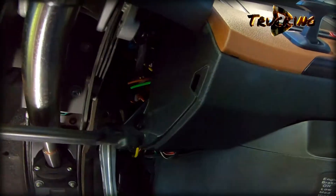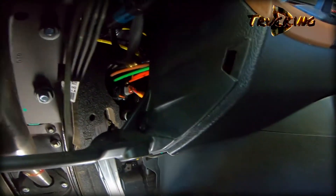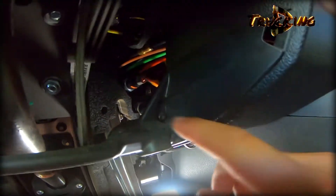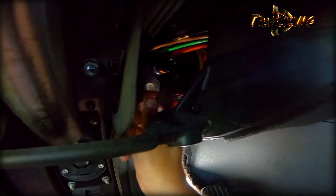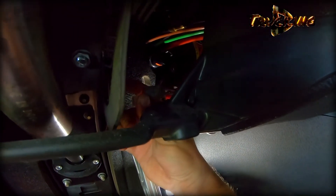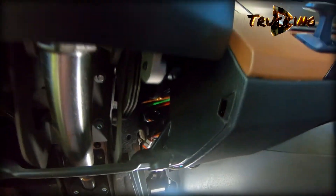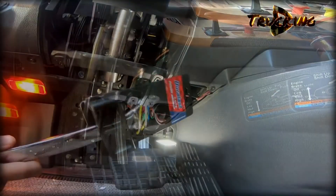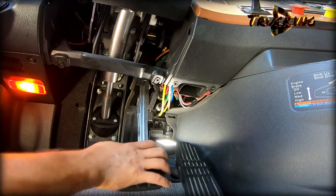The switch is what we're looking for — it's this orange one, this orange switch. It's a push and pull situation. I got it from AutoZone — one and 1/16 — so let's bleed some air.